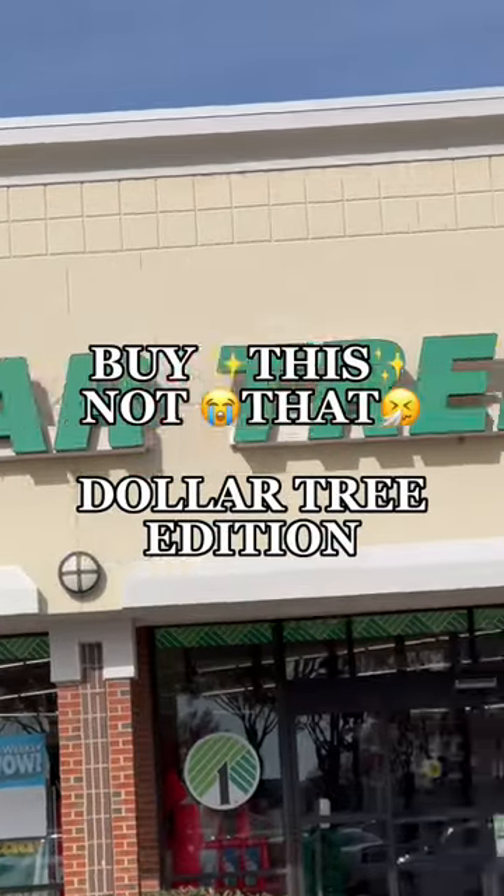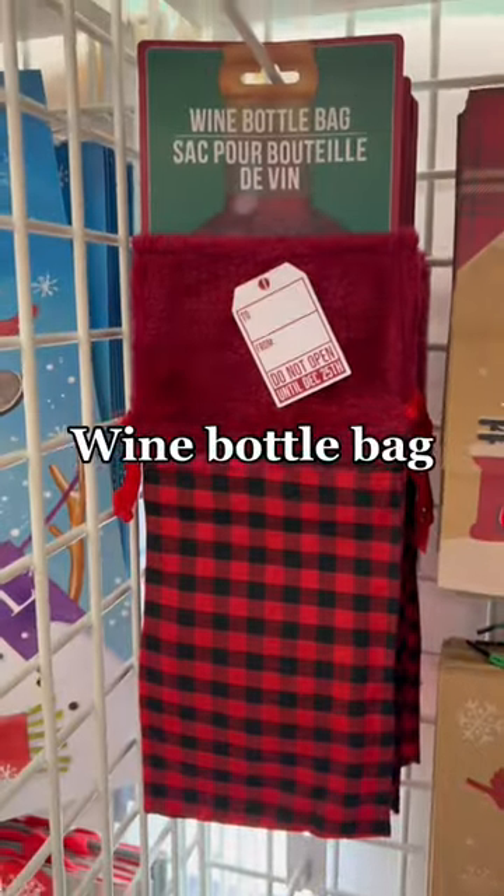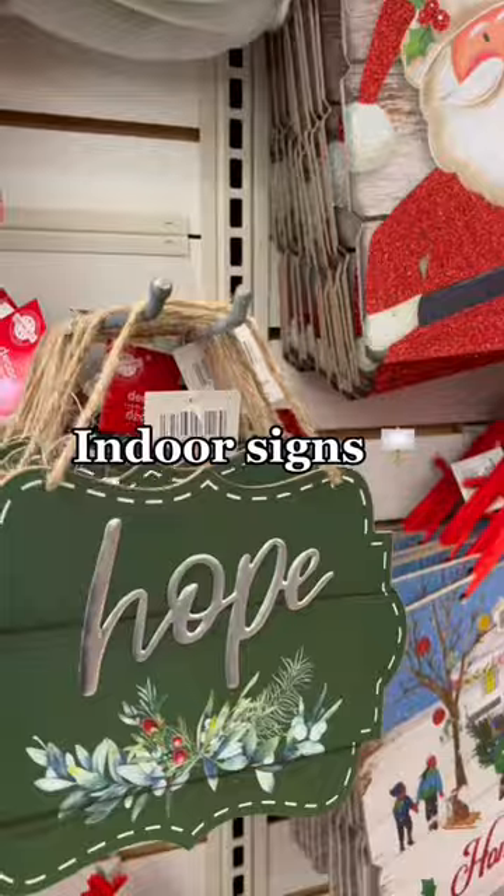Buy this, not that — Dollar Tree edition. Dollar Tree is the place to get Christmas bags for wrapping gifts. They also have wine bottle bags, which was a nice find.